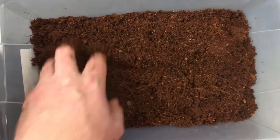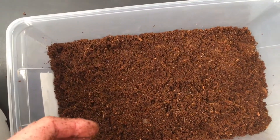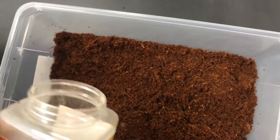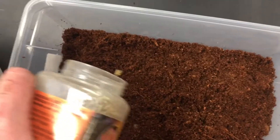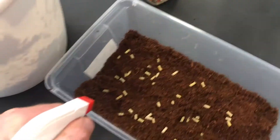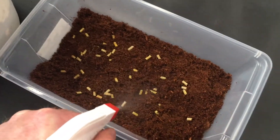Then we can start adding the food for the isopods. In this case, I am using bearded dragon food, but you could use rabbit pellets — anything with a vegetable base that you could sprinkle in. It will get moldy through time, and the isopods seem to like that, but you will need to wet it down so it's soft enough for the isopods to be able to eat it.